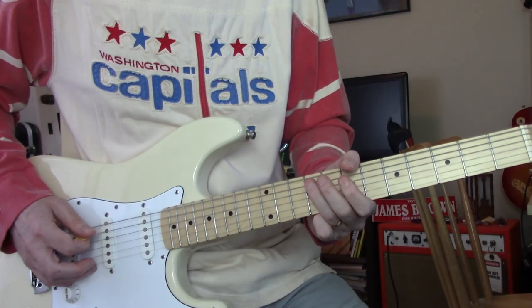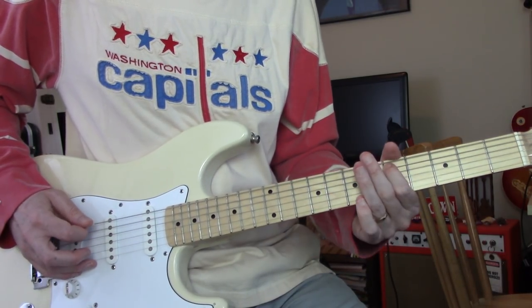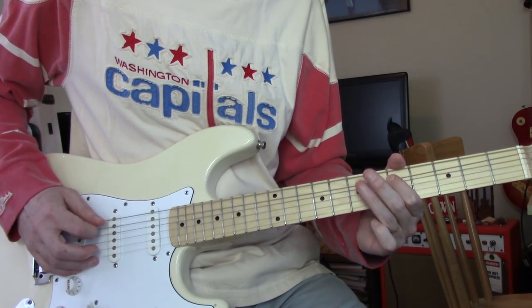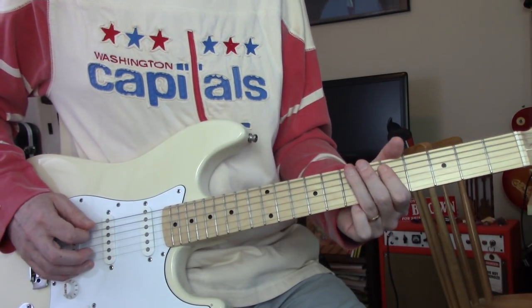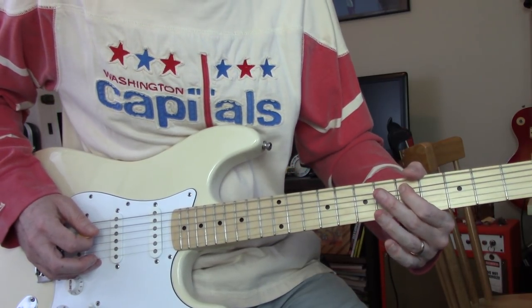Then climb down: 9, 8, 7, then slide down to 5. And then low E: 7, 5, A.